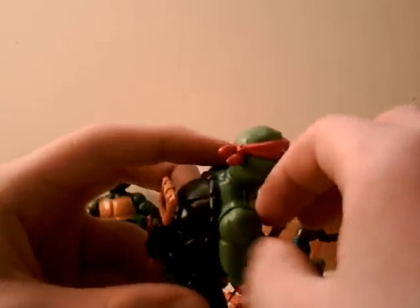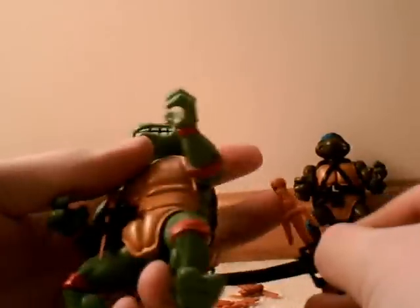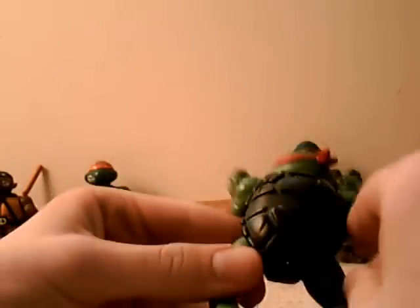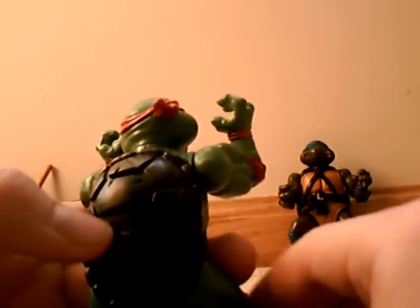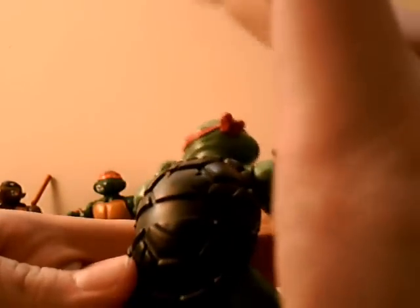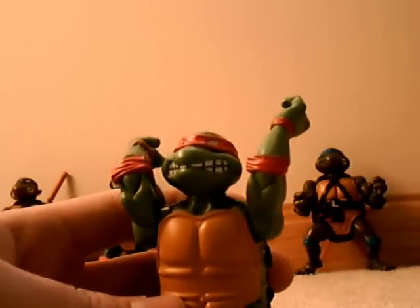Also, the mold is a little different. Let me take off Raph's belt. The mold around the shell is really well done. I actually like it more than the 88 turtle shells, because the 88 ones look really greasy — like this really shiny black, and I don't like that. I kind of like this dull mold that they got here, along with the front shell. Let's put his belt back on.